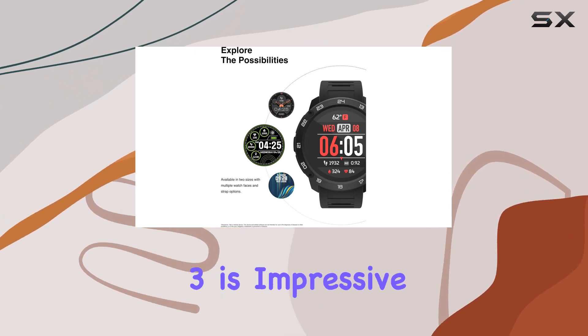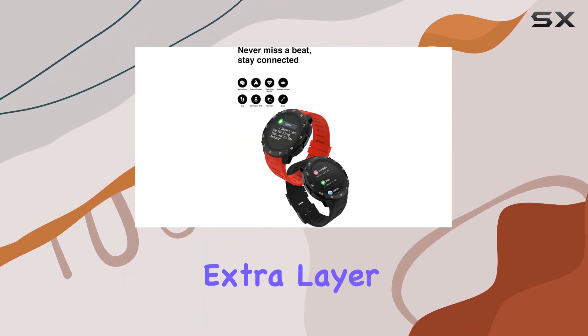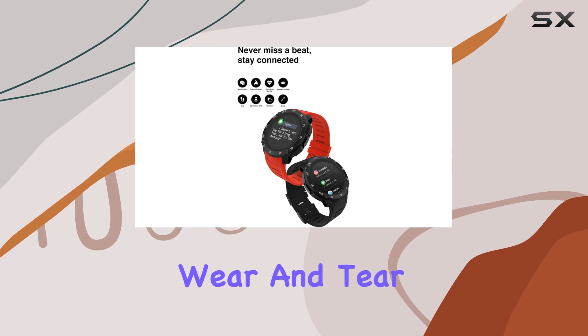The rugged design of the Explorer 3 is impressive, boasting an IP68 water-resistant rating and a durable glass screen. The metal bezel adds an extra layer of protection against everyday wear and tear.